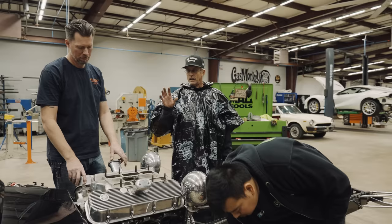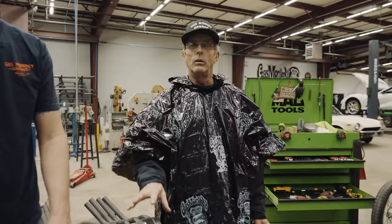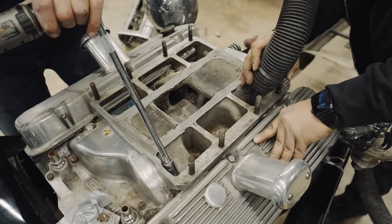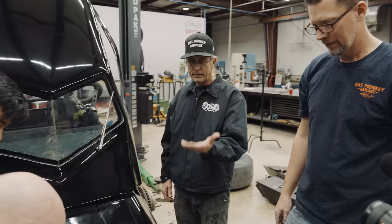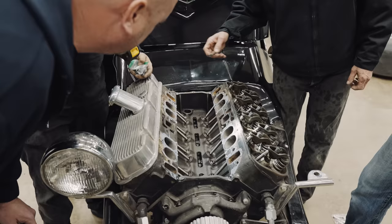If we get this motor done right, this will be one we don't have to mess with next time we're in. Got the money shot right there. He said it was off a funny car — I think it was called Tight Town Hustler.